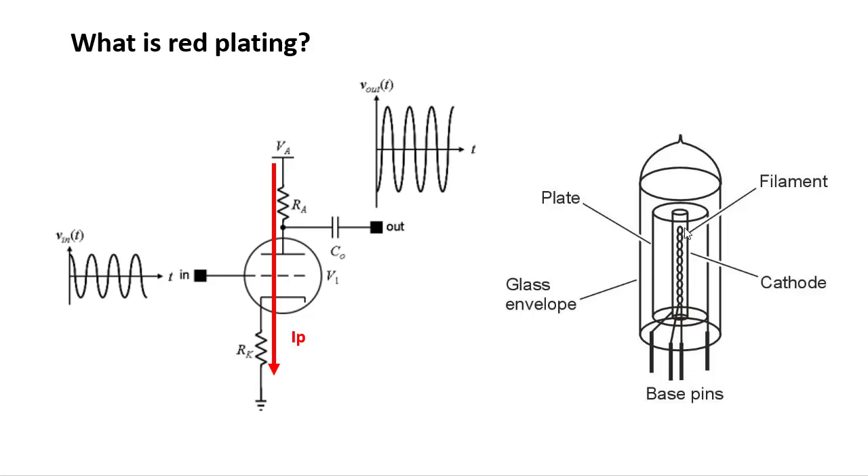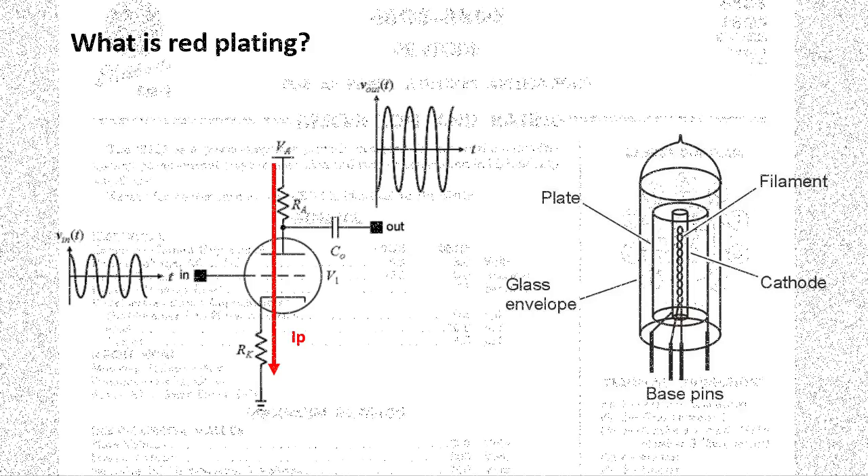You can physically see the two little wires going into the twisted section — that is the filament. It heats up by applying an AC or DC voltage across the pins, just like the filament in a light bulb. This hot filament heats up the sleeve over top of it — the cathode — which boils off electrons that fly out and hit the plate. If too many electrons hit the plate too fast, the plate will start to glow red.